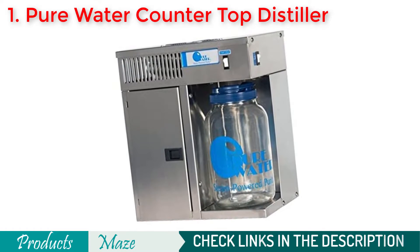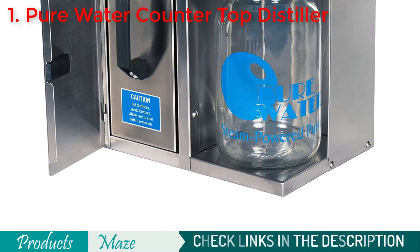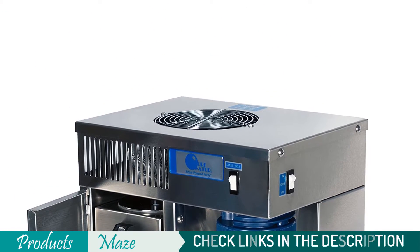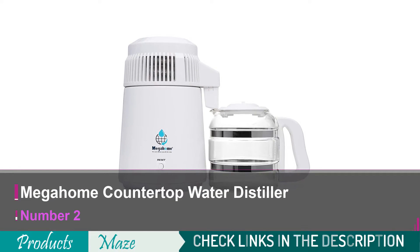Apart from being a bit expensive and heavyweight, this has nothing you can complain about. So, for its overall features, aesthetic looks, and durability, this is our best pick for this buying guide. Second on our list is the Mega Ohm Countertop Water Distiller.